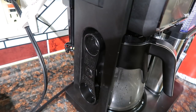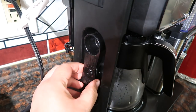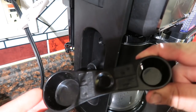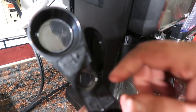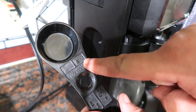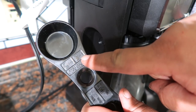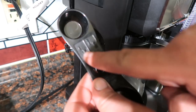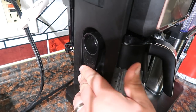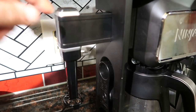Built into the side, there's a place for the coffee scoop. It's a simple feature but we absolutely love it. It tells you exactly how much coffee you need for each setting — full carafe, half carafe, specialty, or individual cups. It's very handy to have right there on the side.